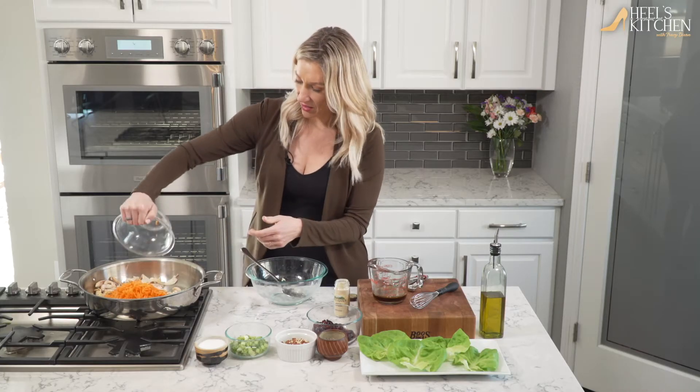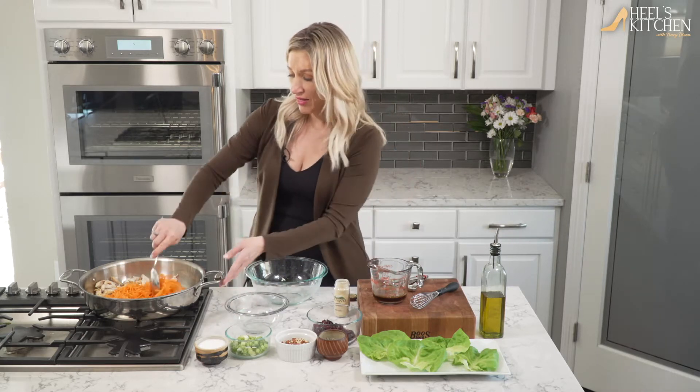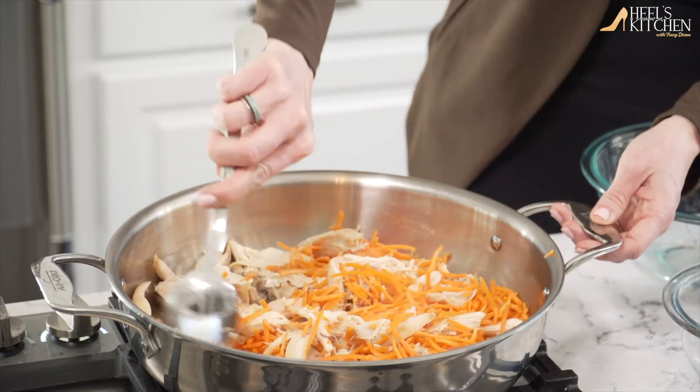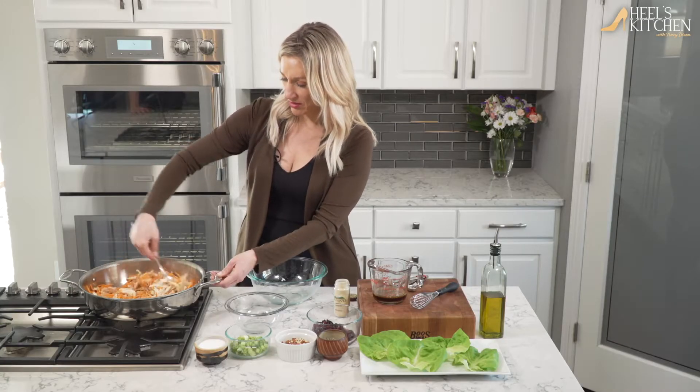We're gonna start cooking the carrots just a little bit — you do want this stuff to be pretty crunchy, so none of this actually needs to be cooked down that much. Adding two cups of the shredded carrots right into the chicken. Oh, that ginger smells so good with it.